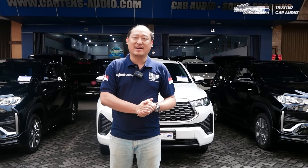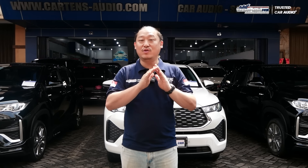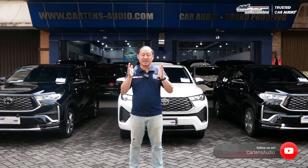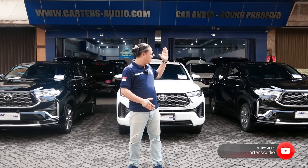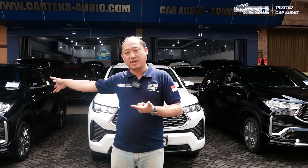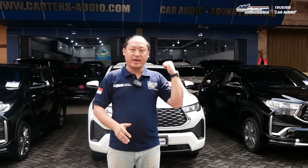Hello guys, kembali lagi di Cartens Autosound Jakarta, bersama saya Edi Santo. Dan kali ini kita bukan dual zone, tapi triple zone, di mana kita ada 3 buah mobil Toyota Innova Zenix yang sudah selesai dikerjakan sistem audionya oleh tim Cartens Autosound Jakarta. Dan bukan hanya sistem audio, tapi juga peredam suaranya. Semuanya mengambil tema Premium OEM Looks, menggunakan produk audio mobil branded. Ada sistem 3 ways, ada sistem 2 ways. Let's go!